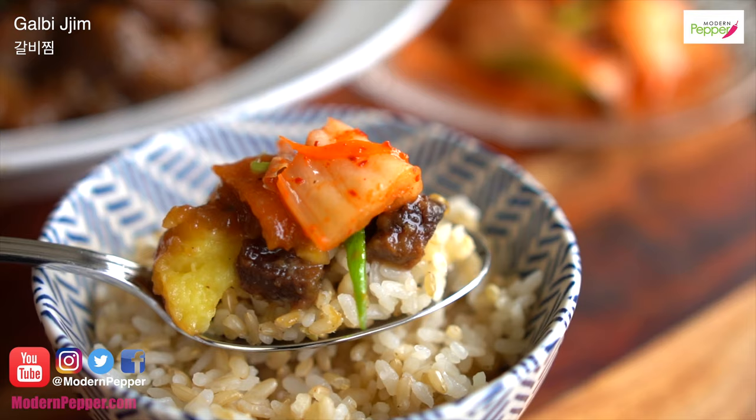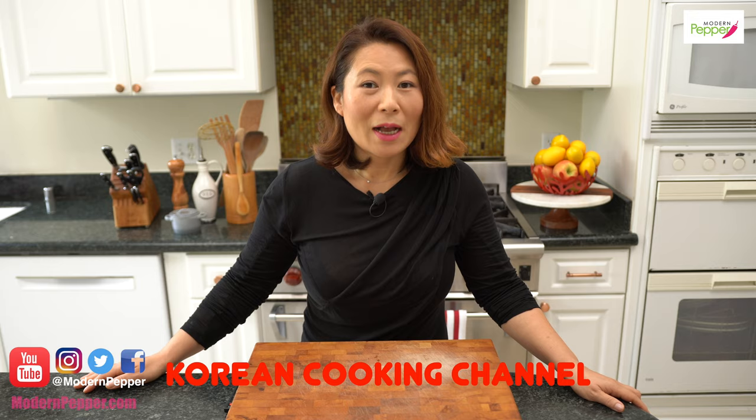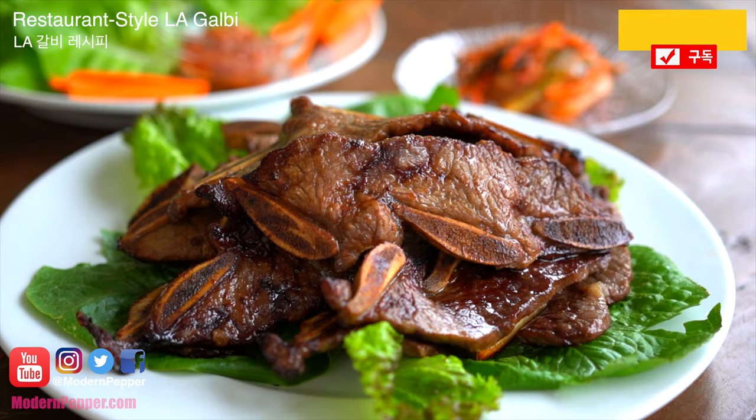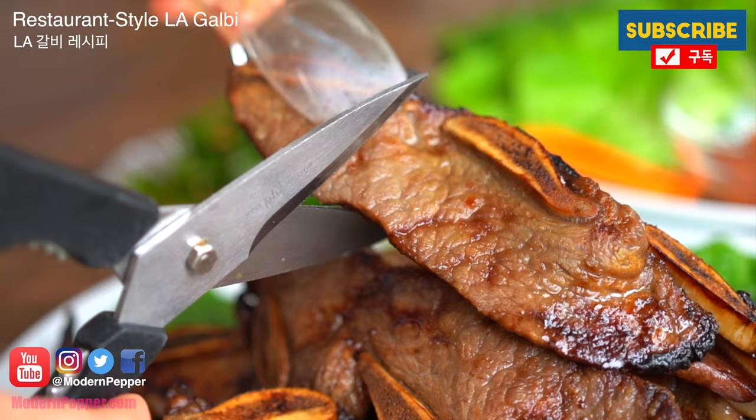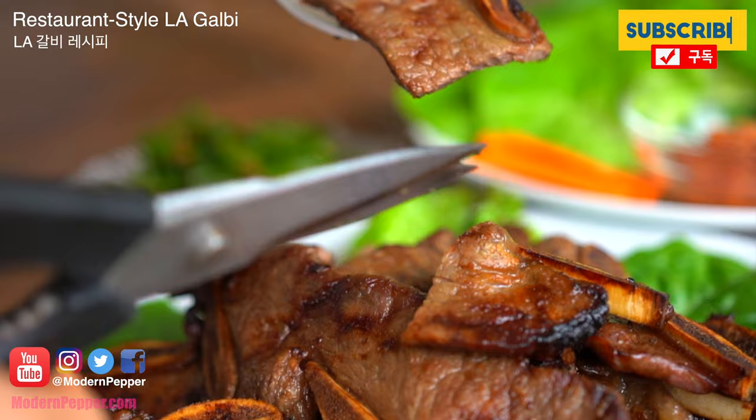Oh, it smells so good! Hi everyone, this is Helen and welcome to Modern Pepper. Modern Pepper is a Korean cooking channel that offers instructional Korean cooking lessons for authentic Korean recipes as well as Korean fusion recipes. So please do consider subscribing.